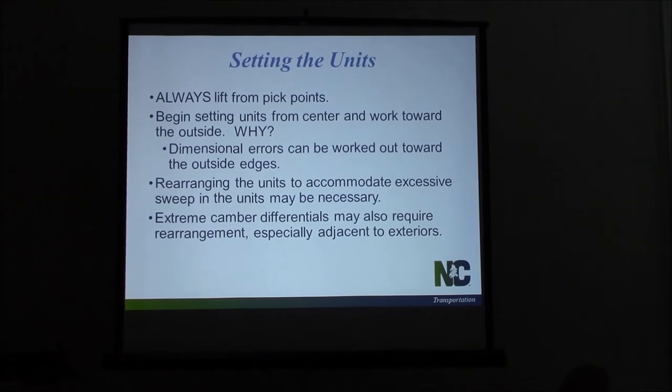Once they get there and we get ready to put them in place, we need to make sure we're always lifting from the pick points cast into the tops of those box beams. Don't put a sling around it or do something different because the contractor wants to. Those pick points have been designed in a specific location for a reason, so use them. When we're setting girders, we may have some differential camber to look for. There's not a lot you can do sometimes, but it can mess up concrete and asphalt overlays. If the camber is excessive, talk to your resident or VCs and let us know — we may need to rearrange some slabs.